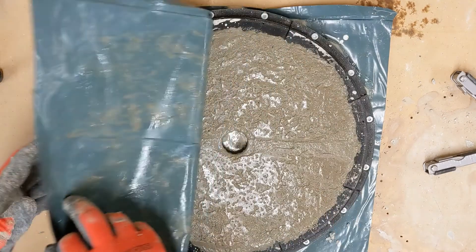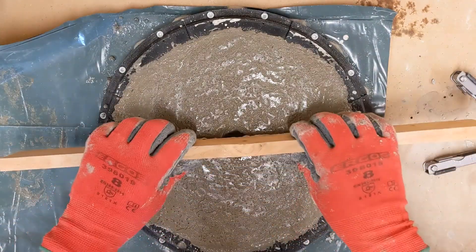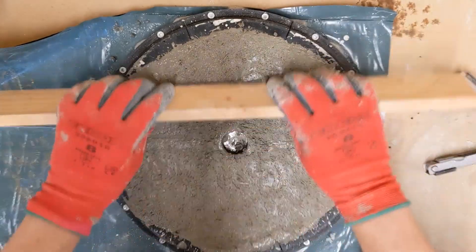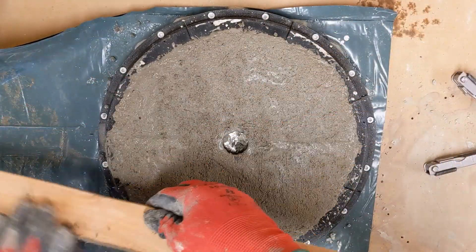24 hours later, we can now remove the top plastic. With that plastic on top, meniscus forces have pulled any of the scummy, powdery stuff that tends to sit on top of concrete to the surface. Now I can just scrape that off before moving on to the disassembly phase.